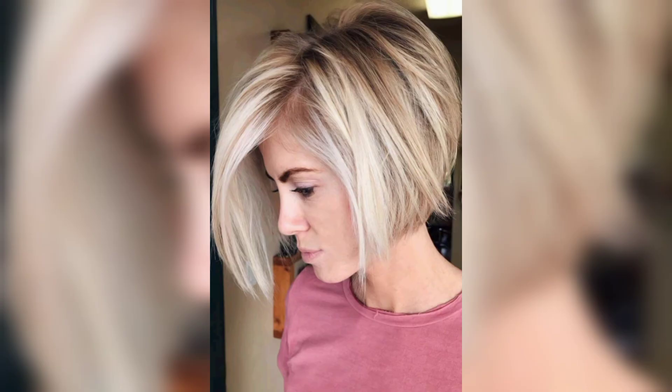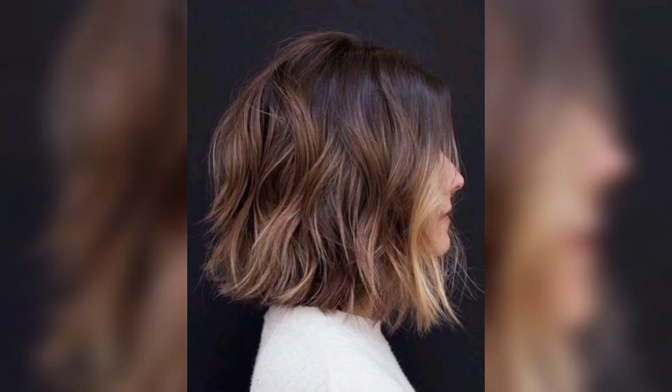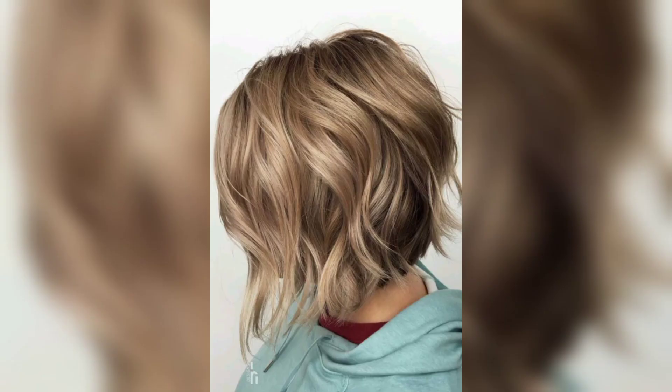Bob hairstyles are fabulous. You can never go wrong with a colored bob — let the layers lift up at the root and add tons of volume.